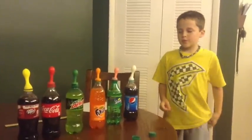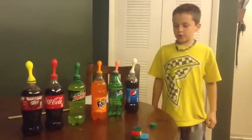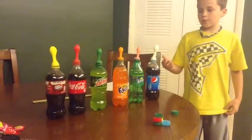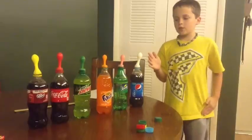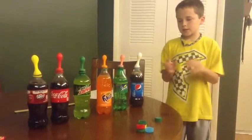I did my experiment and I found out it doesn't really matter about how much sugar it has. It depends on the color, because the darker ones had bigger explosions and the lighter ones had less explosions.